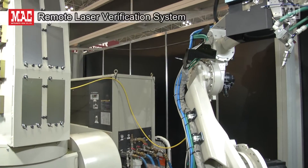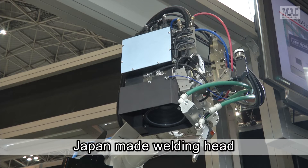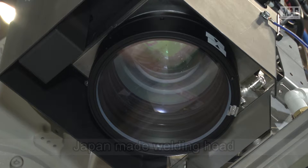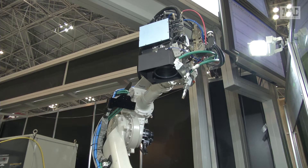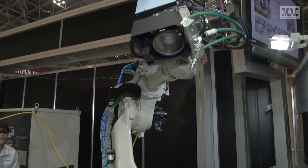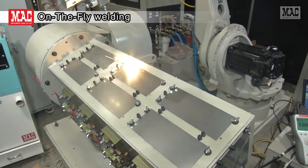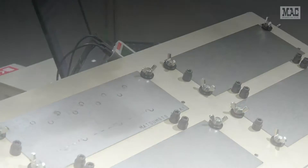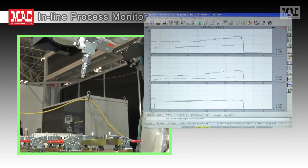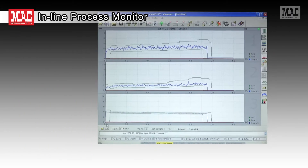The verification system used is based on the combination of a made-in-Japan welding head and a high trajectory six-axis revolute robot, designed taking into consideration practicality and maintenance friendliness. Here we look at on-the-fly welding with almost negligible air cutting time and an inline process monitor that implements real-time weld defect detection.